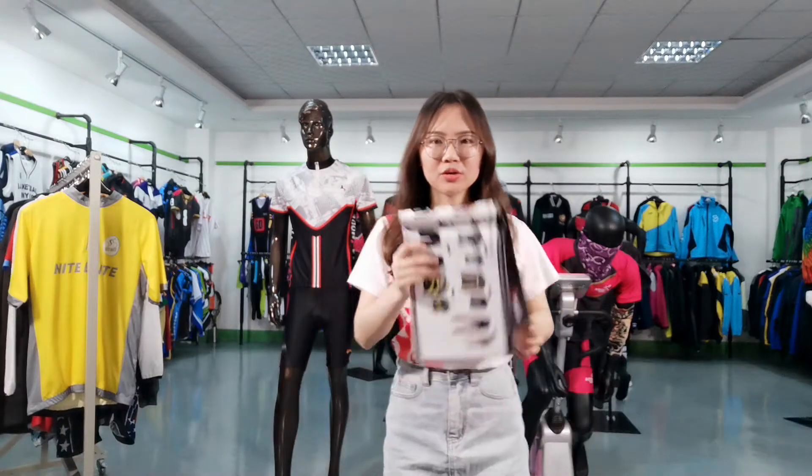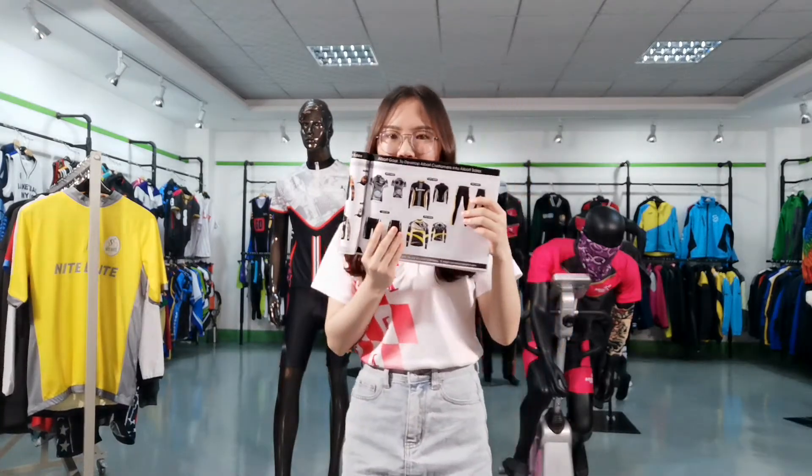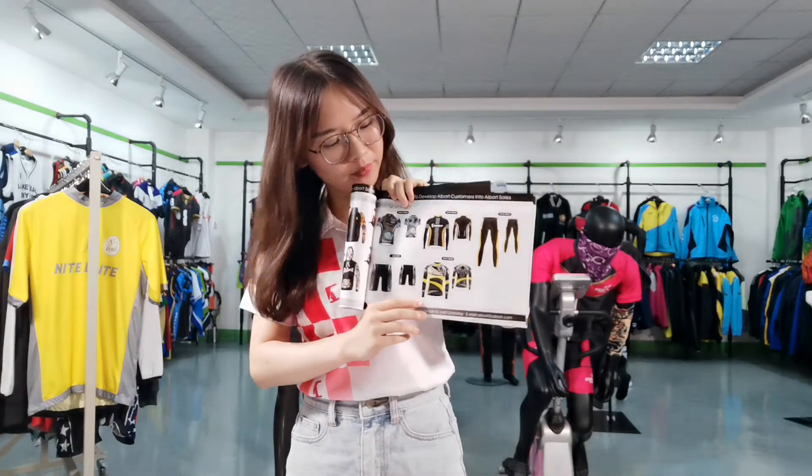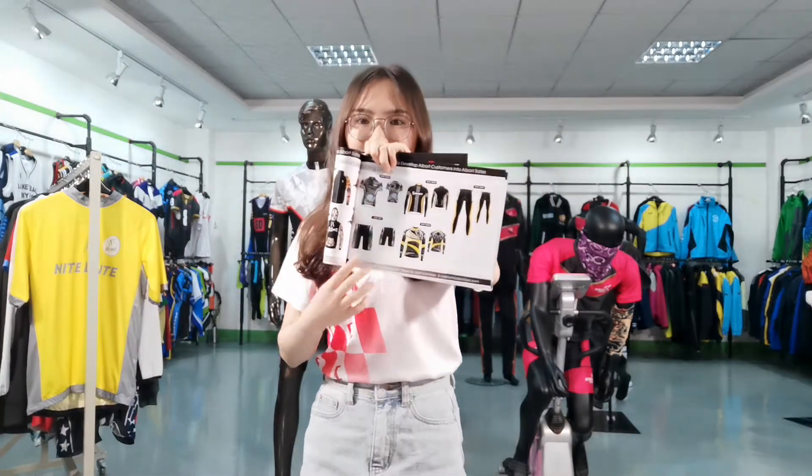Today I want to introduce the cycling dress for you. As you can see, these are our new designs.